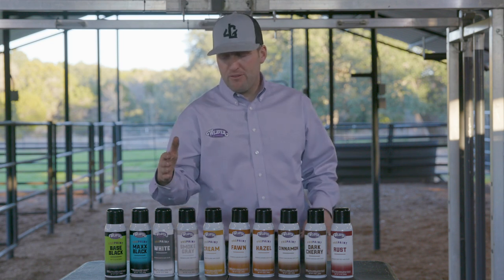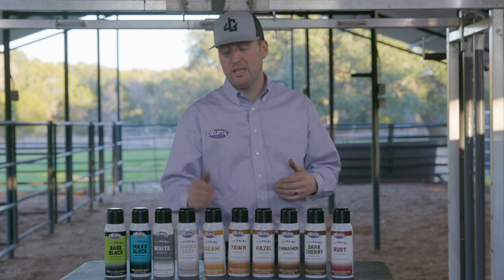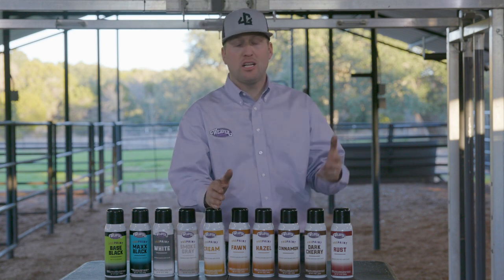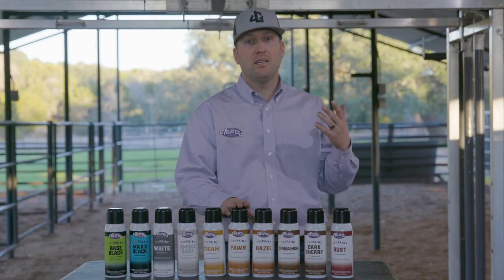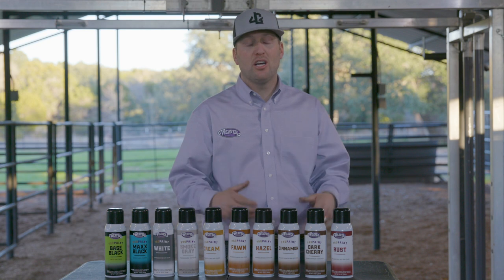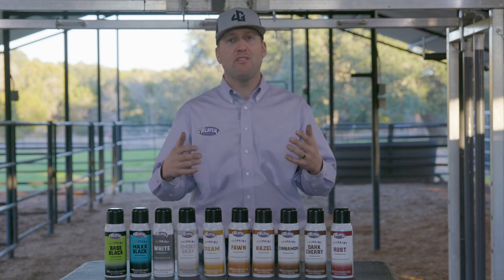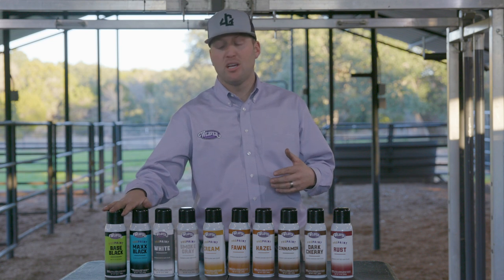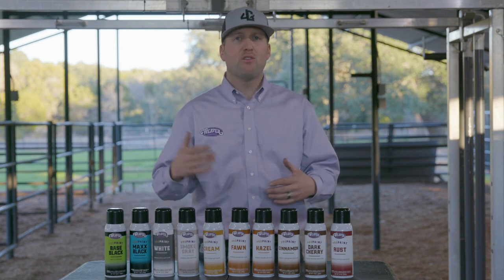For instance, your smokies and gray ones — this works really good. Your creams, like your Charolais composite, that works really good too. I really like fawn on Hereford cattle. The more you put on, the darker it looks. So if you've got a different colored one that's not your basic black or basic white, go ahead and try these at home and get a feel for what looks best.